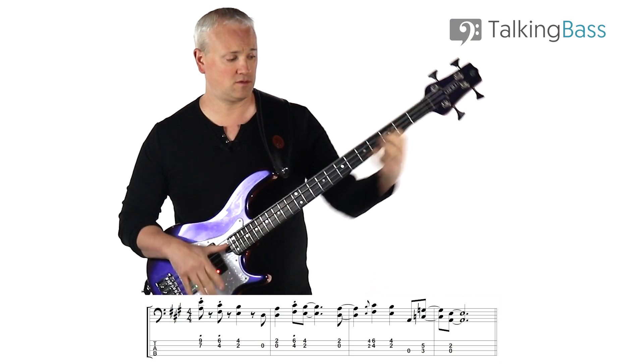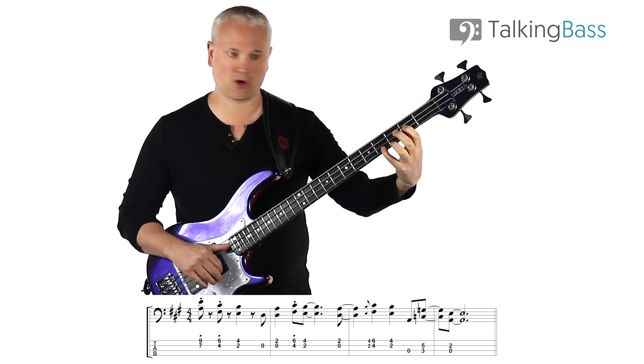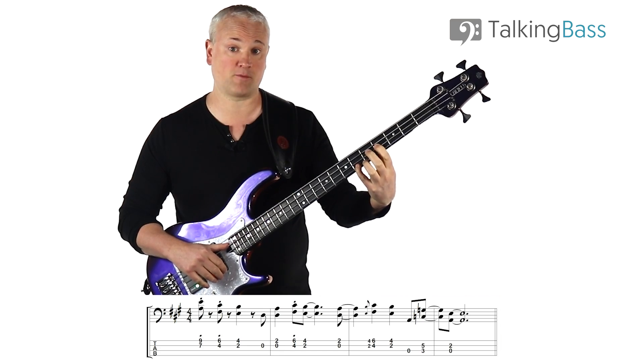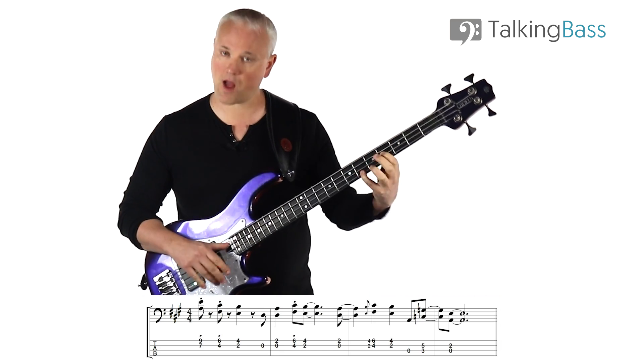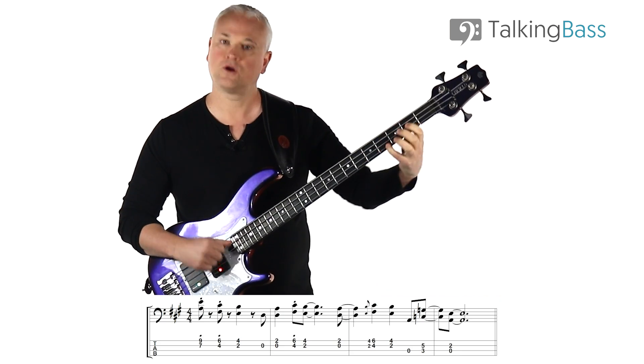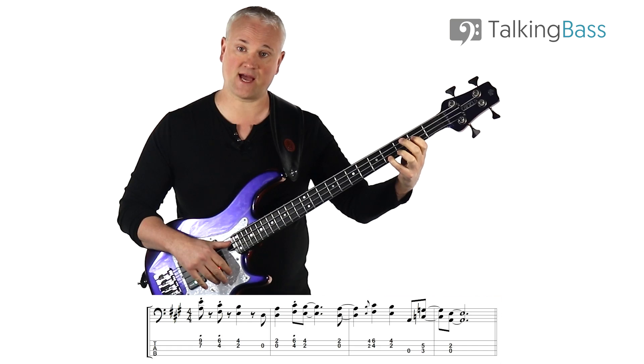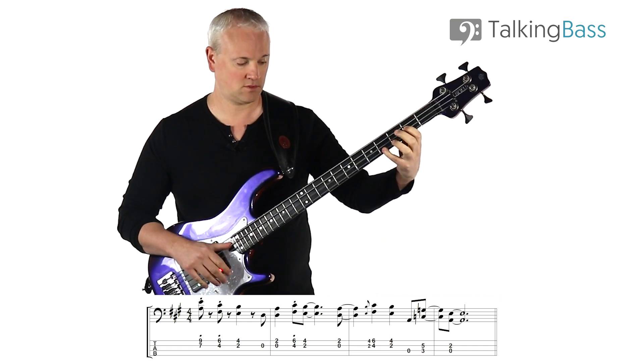Next, we have this little move — basically a grace note. We play the E power chord and we slide it up into the F sharp, up a whole step. It's done on the beat and it's very quick, just leading in. And then we play the E again straight after.